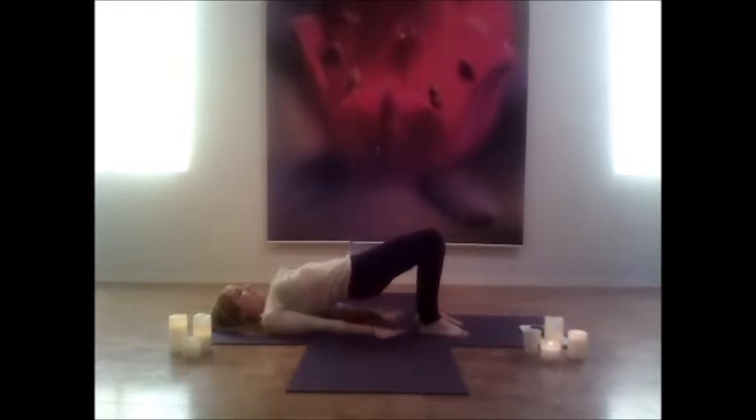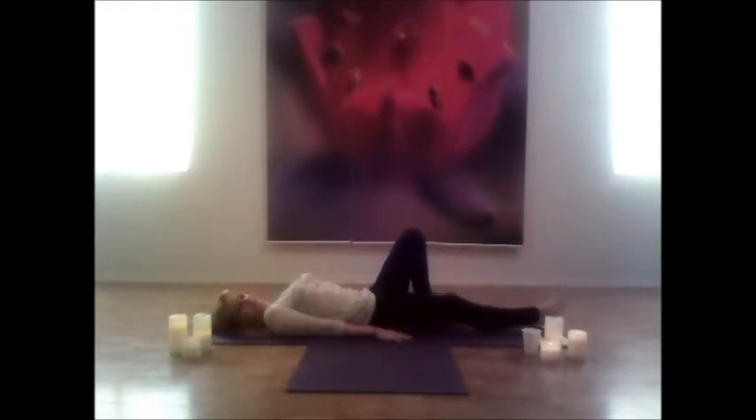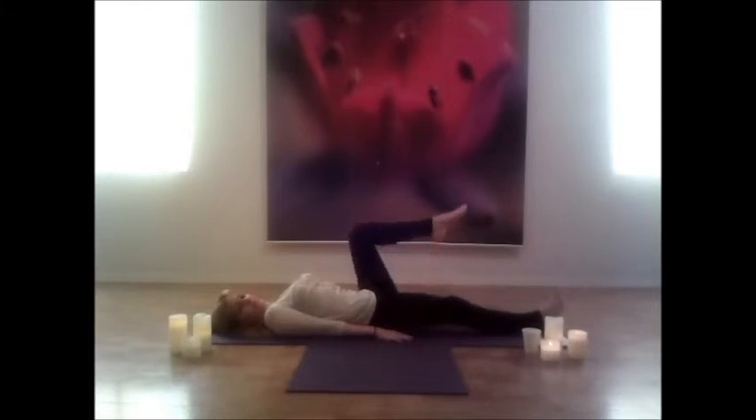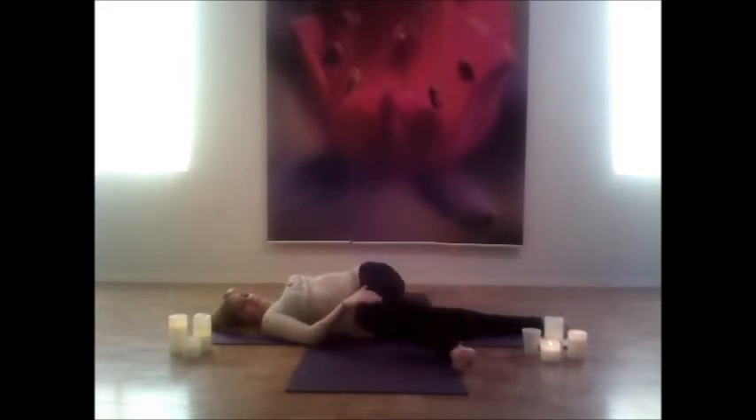Slowly release the shoulders, release the palms, and gently lower all the way back down. Reach the right leg all the way to the bottom, the left leg comes up to a 90-degree angle, both feet flexed. Grab onto the left knee, open your left arm out to your side, and twist that left leg over to the right side as far as comfortable, keeping both shoulders on the mat and both feet flexed. Just breathe throughout this nice supine twist.